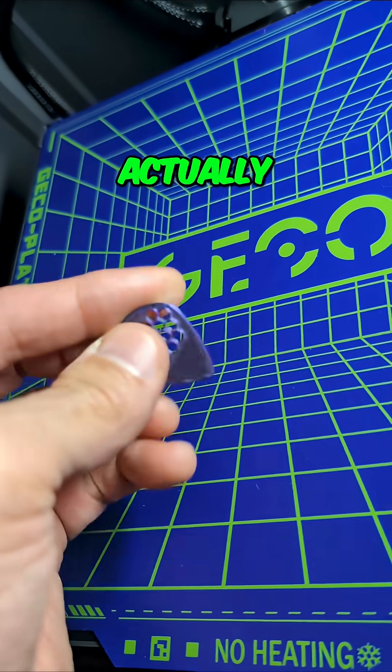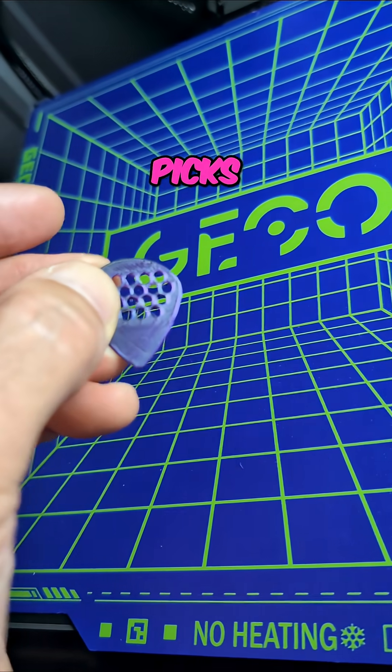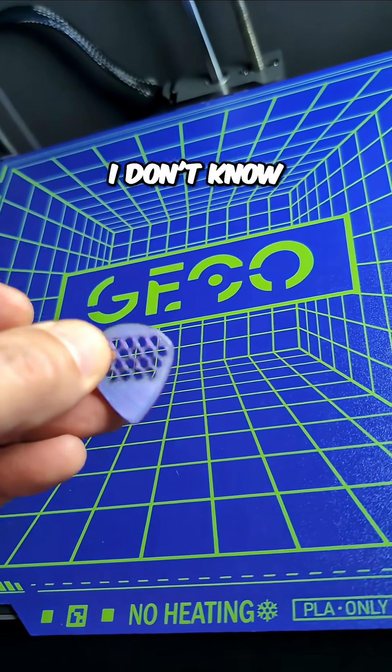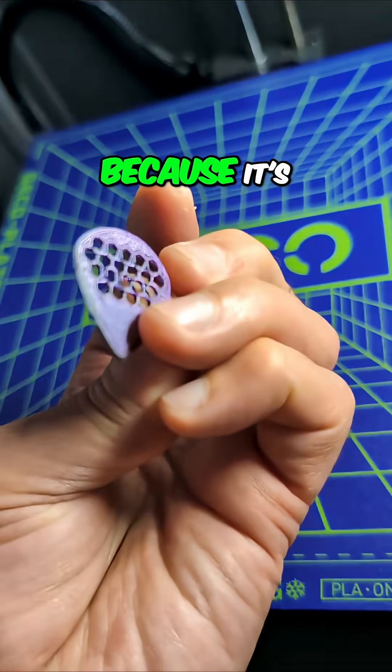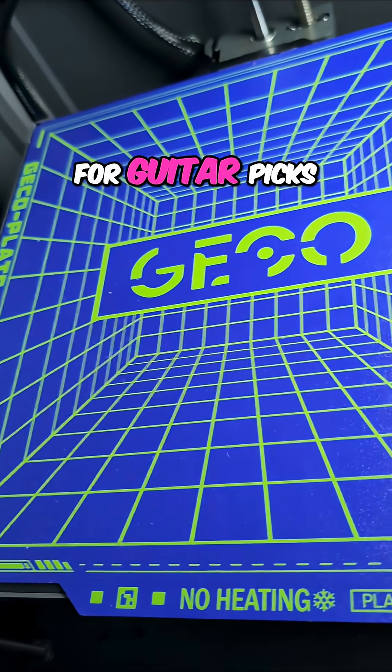I have actually found that silk PLA is my favorite for making guitar picks — the feel, the wear resistance, everything. I like it better than anything else I've tried. You would think it would be bad because it's made to be pretty and not durable, but I like it for guitar picks.